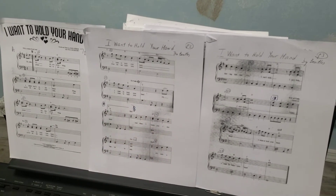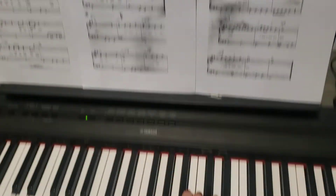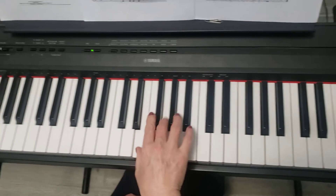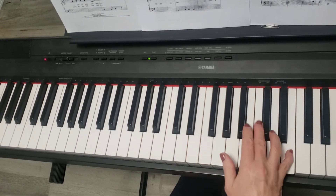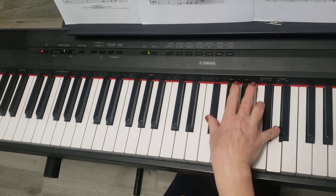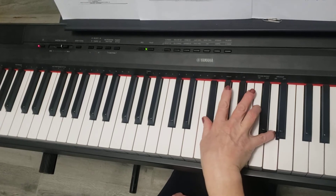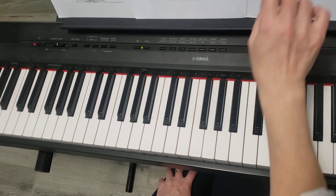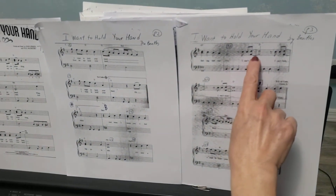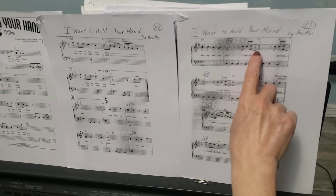Let me play the right hand first. This part is rhythmically more difficult to play because there's a tie over the measure bar here.